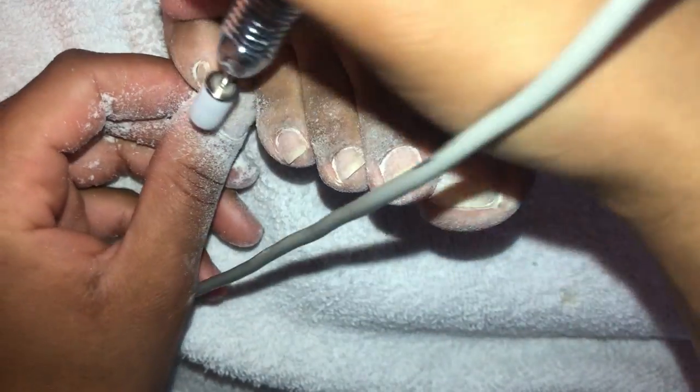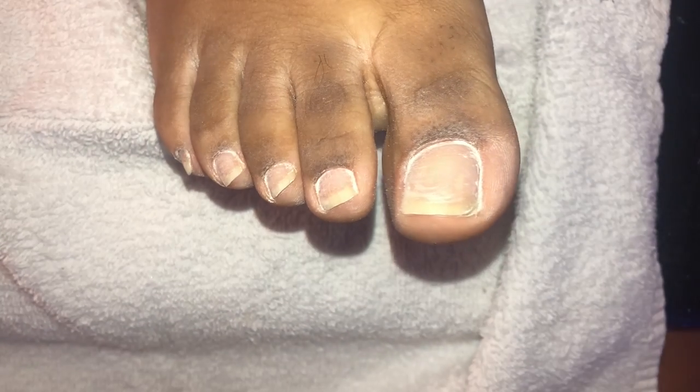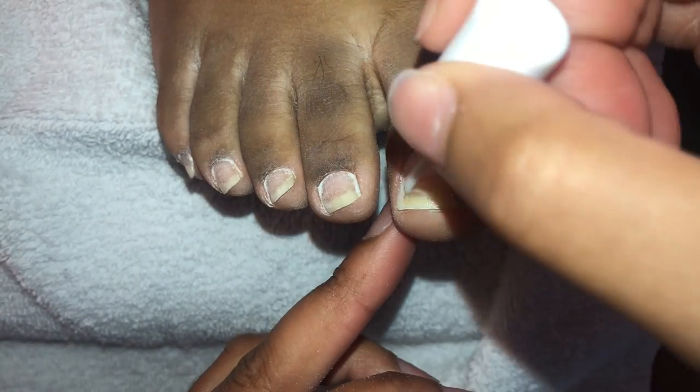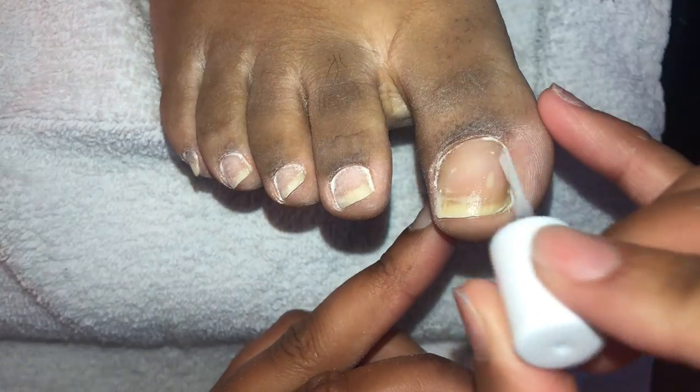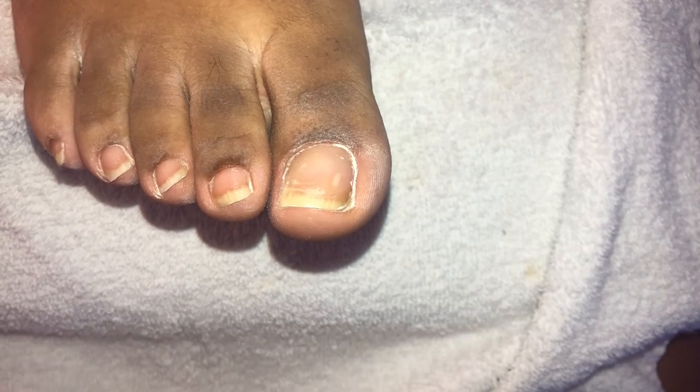I take a towel and really get all the dust out of the nail area. I don't like to spray anything because I don't want to affect the prep I just did. That little dust is not going to be a big deal — don't leave it overly dusty of course, but when I prep and prime it's going to look way less ashy and dusty and it's going to be okay. I'm prepping the same exact way I would for a full set — just no tips. On my channel I do not use tips in any way, shape, or form on toes.